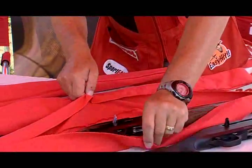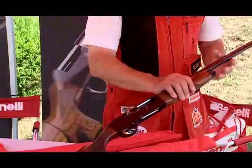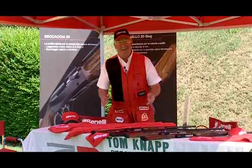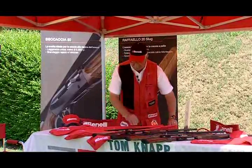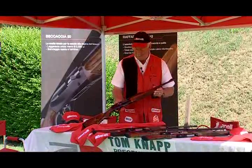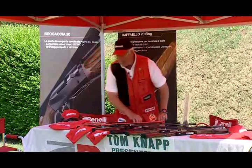These must be special — the Montefeltro Baccaccia 20. This is the lightest weight gun of them all. And when you're an exhibition shooter, it's like every day is your birthday. We've also got the Raffaello 20 slug — I'm going to have a lot of fun with that today. And the last one is the Raffaello Creo 20. It looks like I'm going to have a really good show today.